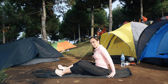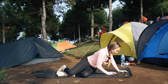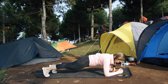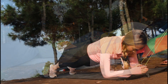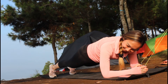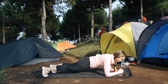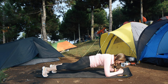Kita kembali ke elbow plank, 30 detik. Get ready — 3, 2, 1, and let's go, elbow plank! Come on, come on, 15 seconds. 5, 4, 3, 2, 1.